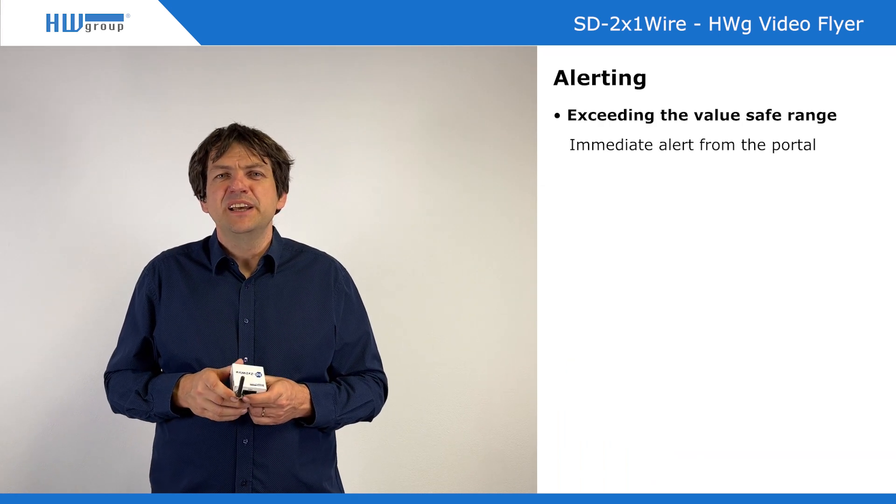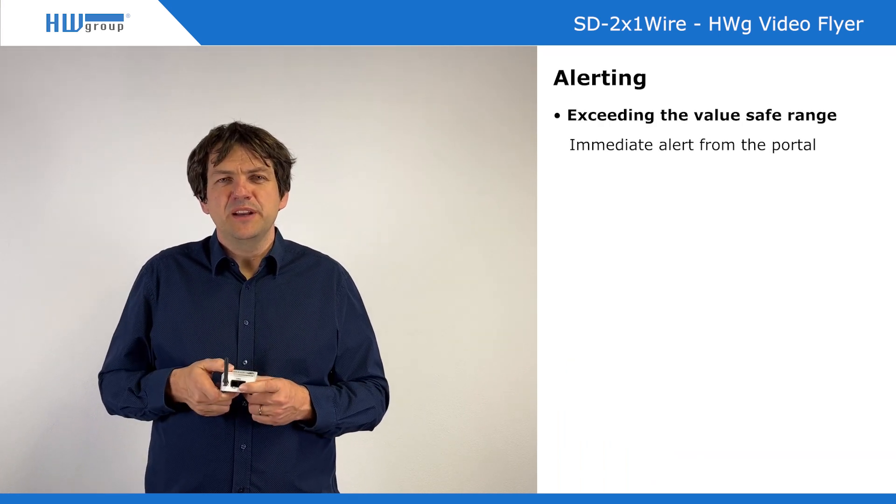The data are transferred to the portal where a safe range is defined. If the value exceeds the safe range, you are immediately alerted. This is quite useful, and here is how the alerting works.